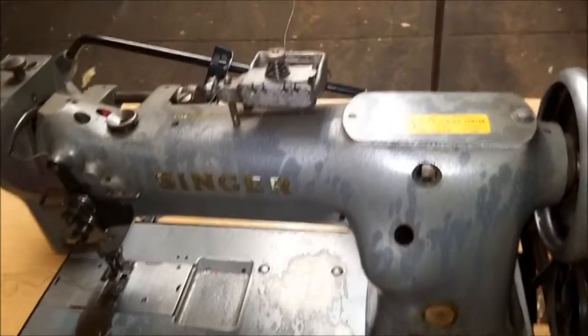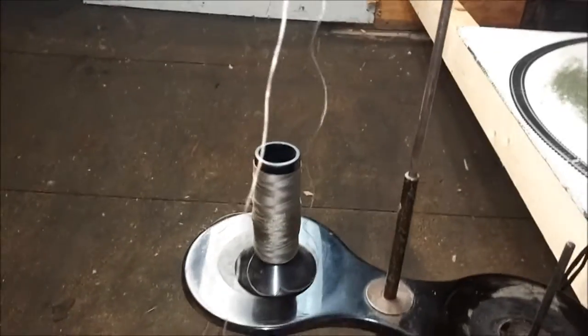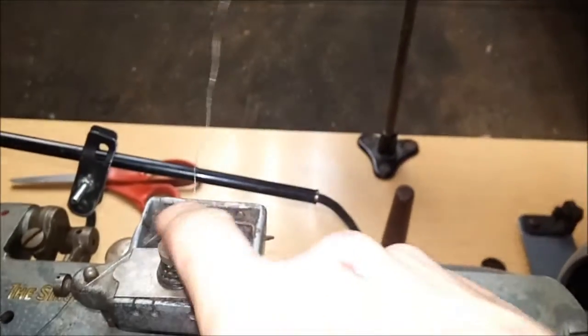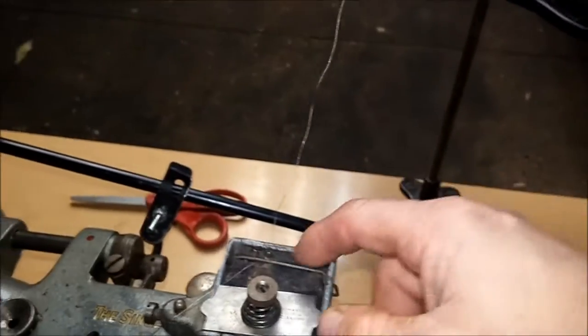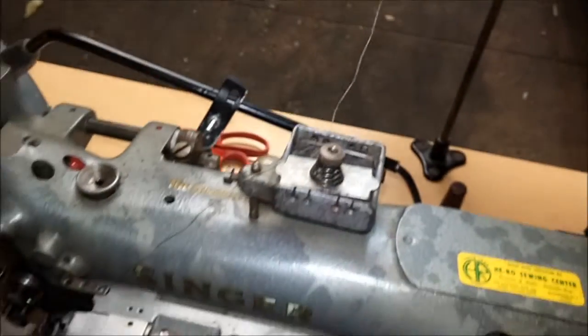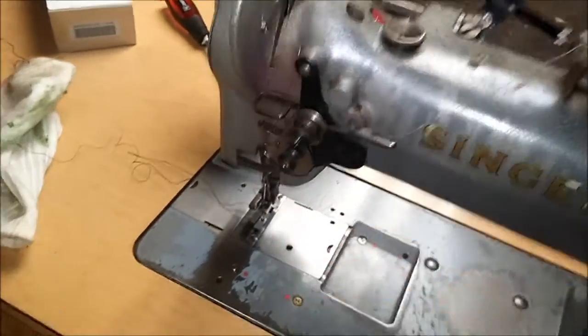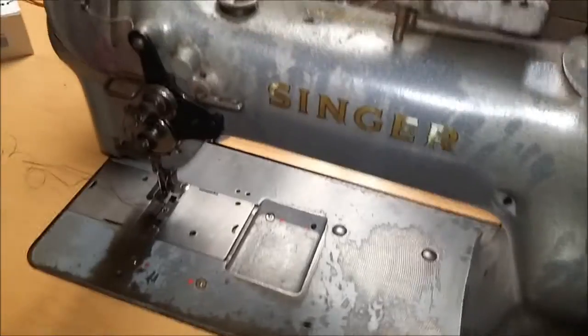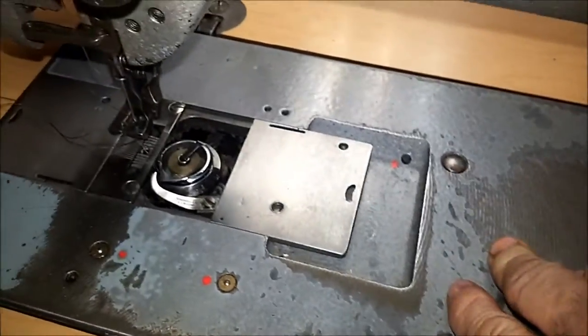It has an oiler on the top that a lot of people haven't seen before. Your thread comes down, feeds off the top up through this loop, then comes down into the oiler — or waxer, as they sometimes call it. There's a piece of felt in here that puts some lubricant on your thread, then it goes down into your tensioner, and from the tensioner down to your needle. It also has a drop-in bobbin, as you can see.